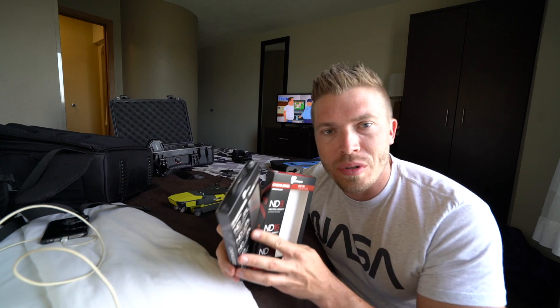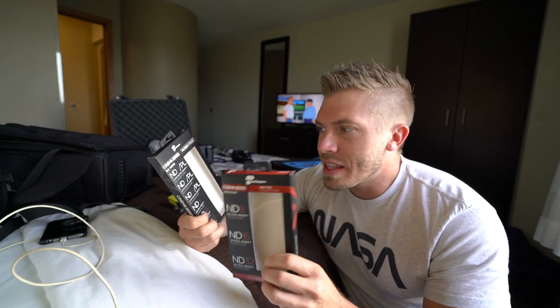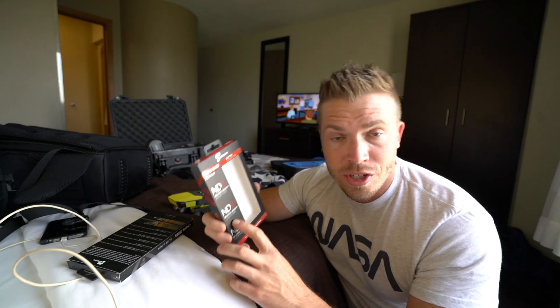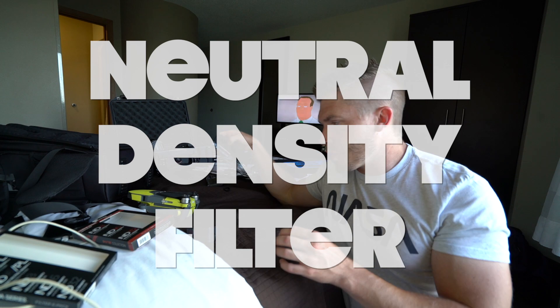What's up guys — thank you everyone for your concerns, I'm back and healthier. Polar Pro sent me some cool stuff this week: two sets of ND filters. This one is for the Mavic, their Cinema Series, and then this one is also their Cinema Series but for the GoPro Hero 5.